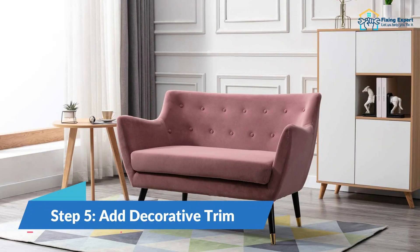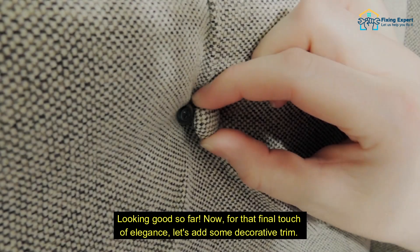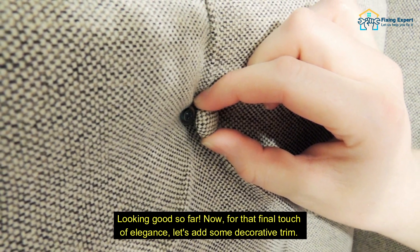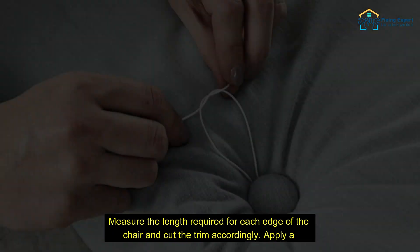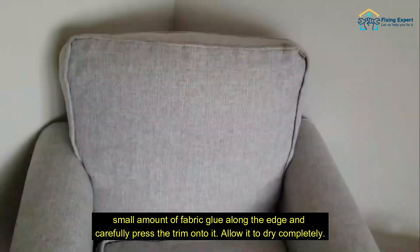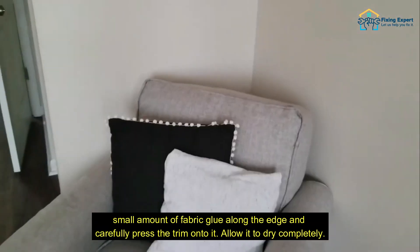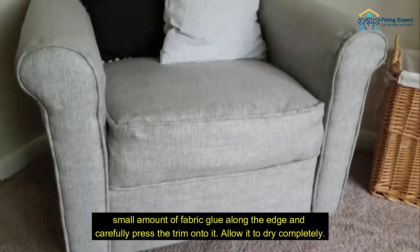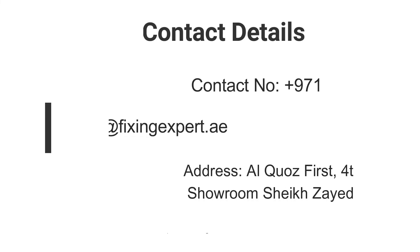Step 5: Add decorative trim. Looking good so far. Now, for that final touch of elegance, let's add some decorative trim. Measure the length required for each edge of the chair and cut the trim accordingly. Apply a small amount of fabric glue along the edge and carefully press the trim onto it. Allow it to dry completely.